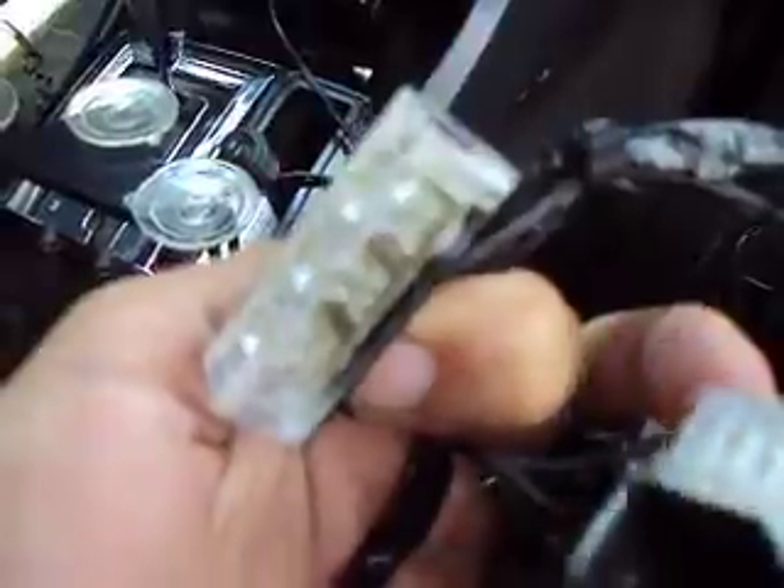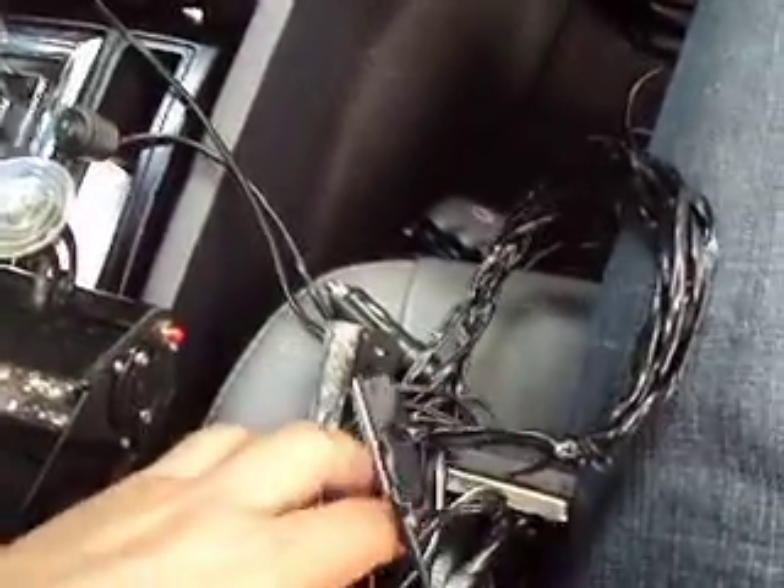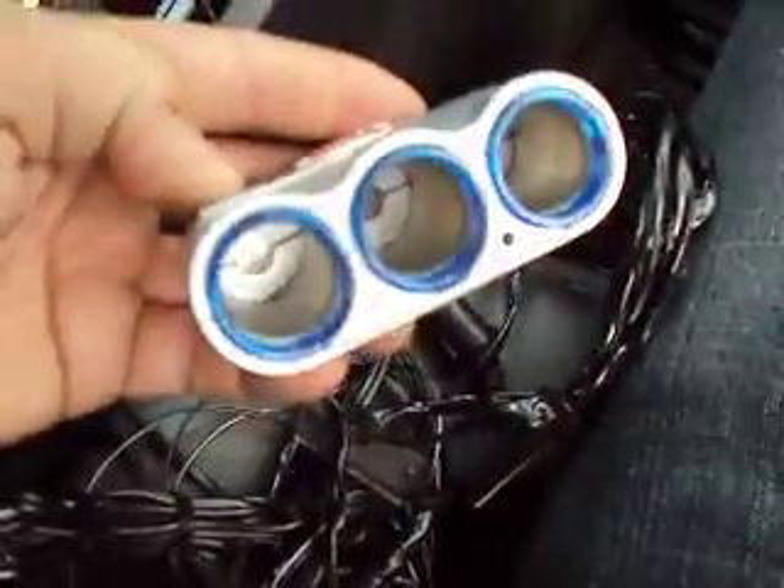The small ones have three LEDs in each section. You get a total of four red ones and eight blue ones. Both the red and blue have control boxes with a cigarette plug on the end. I'm also going to include a cigarette plug splitter adapter if you want to use more than one at a time — you can see the little blue light on it showing it works.